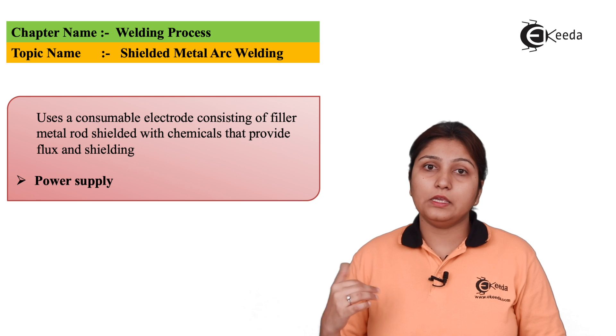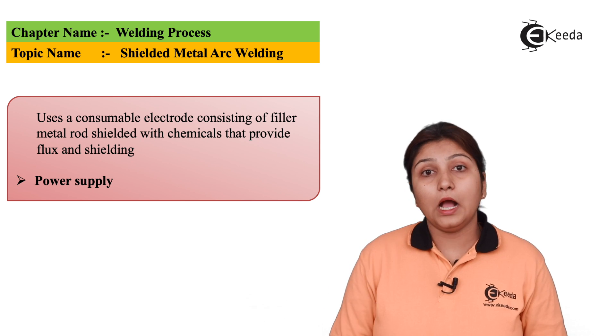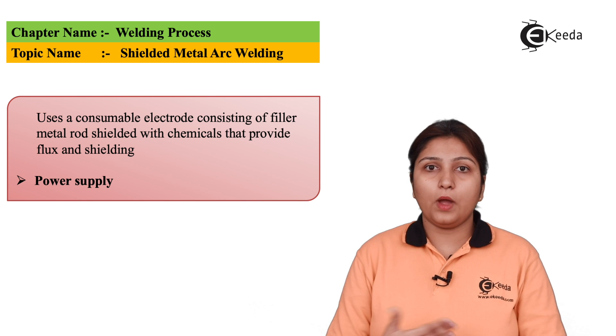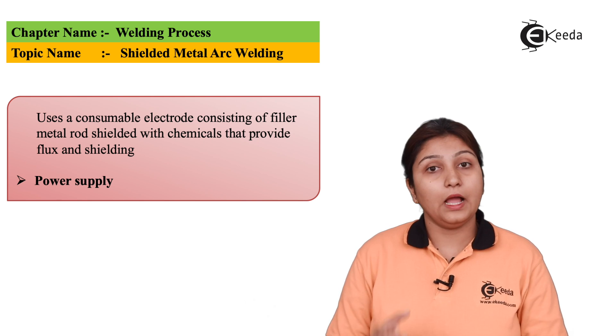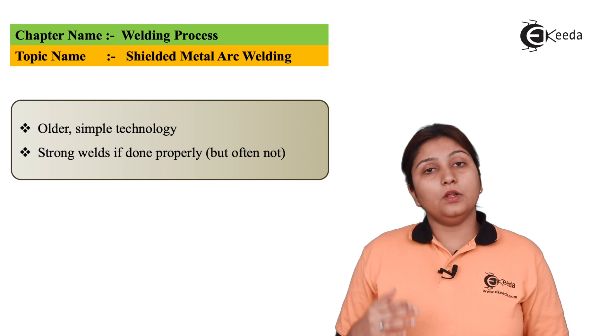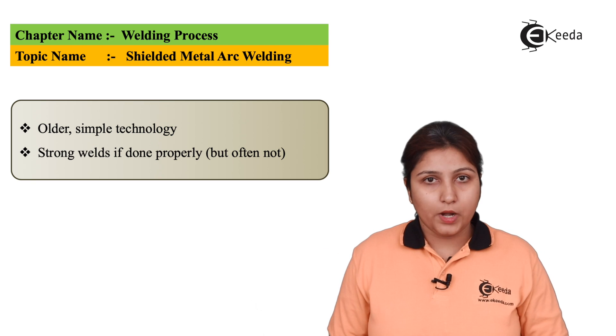Coming to power supply and cables — as it is an arc welding process, power supply, cables, and additional equipment are required for welding. Arc welding power supply is used for shielded metal arc welding. It is one of the oldest methods of welding.